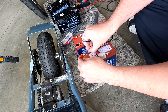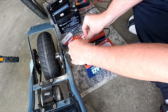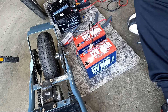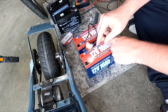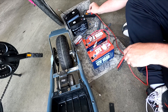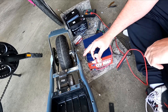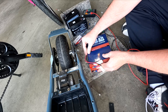So we're going to go from positive to negative to put these in series, then again from positive to negative, and we should have 24 volts. We've got 27.3 volts total — and that's what we want. So 27.3 volts with the batteries in series. Now we've got to get them back in the scooter and plug back onto the controller. Might have to flip this one around, but I've got plenty of wire if I need to.